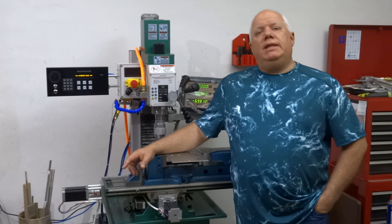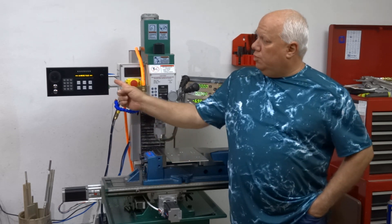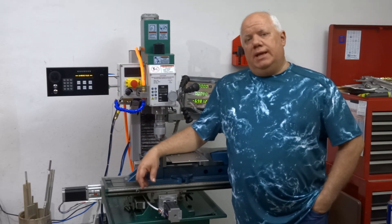Hey you guys, Tim here. I've been meaning to make an update video on my G-Drive controller that I designed. I've been using it for the last year and it's really come in handy for me.